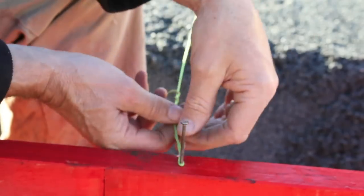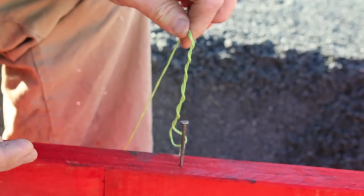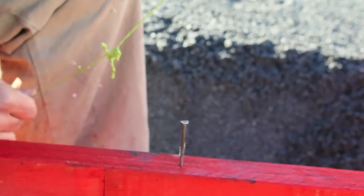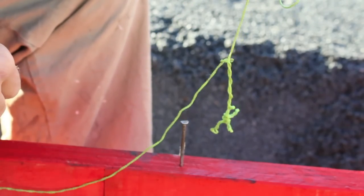You finish up — bang, all done. Now personally, I'm not a big fan of that method, because after a period of time you finish up with a very twisty string line.